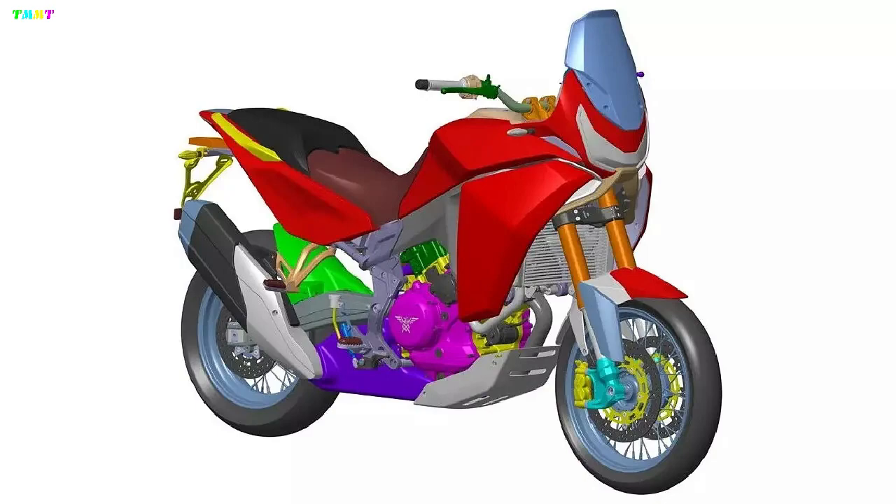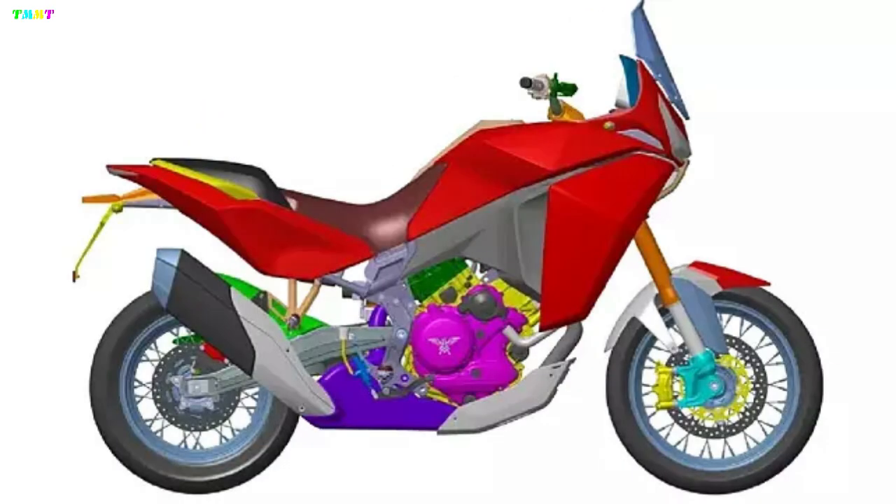We think it'll be a while before the bike maker makes an official announcement for the new model. That said, Moto Morini has entered the Indian market and is set to launch its middleweight bikes very soon.